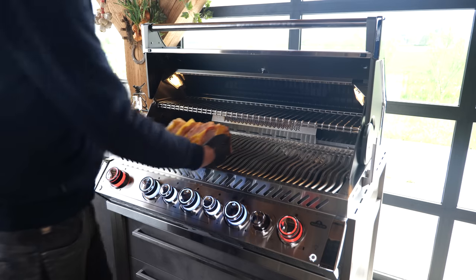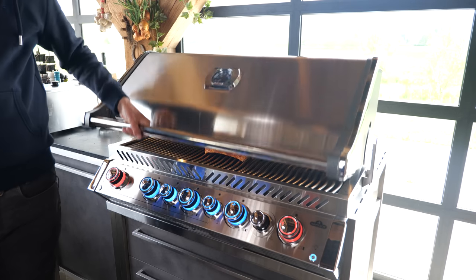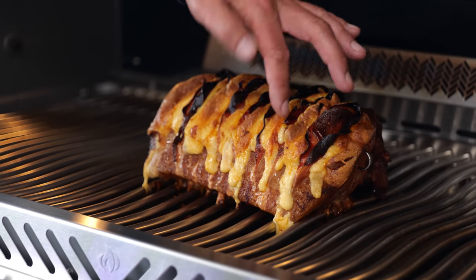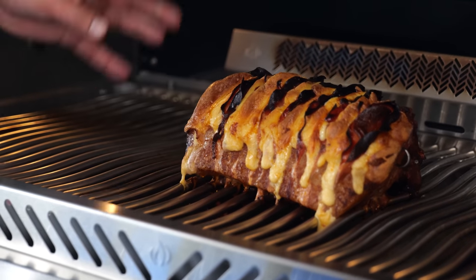We're going to let it come up to temperature and put the roast in right now. Close the lid and let the roast come up to temperature. The cheese is melting, the chorizo is crisping up — look at that drizzling cheese. Wow. The core temperature is rising as well, which means we are ready for the next phase of this cooking process.